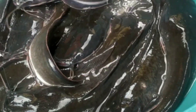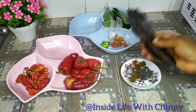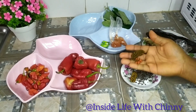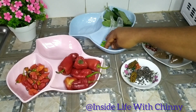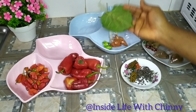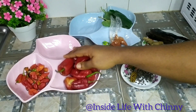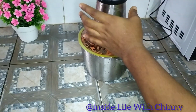Hi guys, today is catfish pepper soup. Join me as we dabble into the process. These are the spices: ginger, uziza seed — both the dry one and the fresh ones — bouillon cubes, utazi leaf, dry pepper, and fresh pepper.